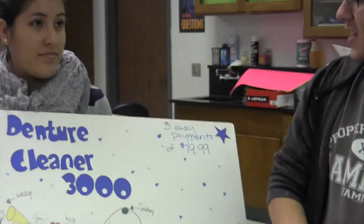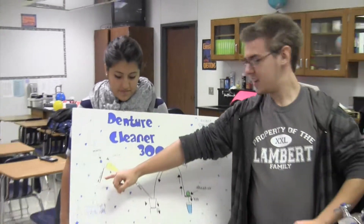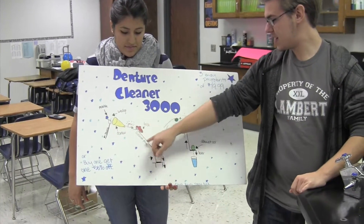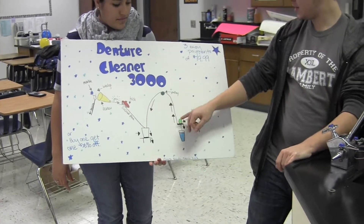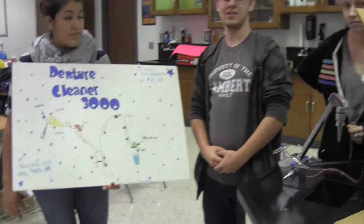With the Denture Cleaner 3000, all you have to do is pull the string, which drops the marble into the wedge, knocks the car down the incline plane into the cup, pulls the pulley, lifting the lever, dropping the Alka-Seltzer into your cup.